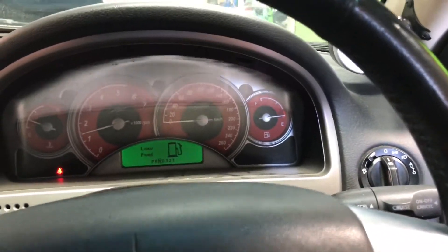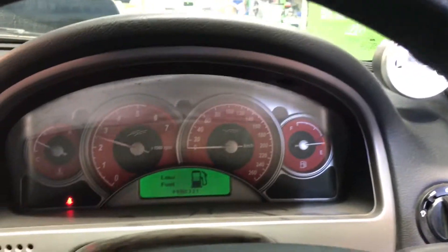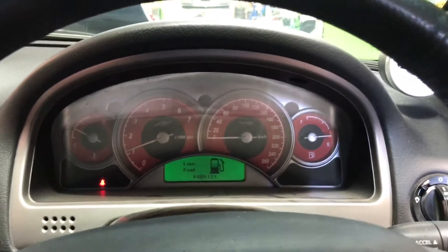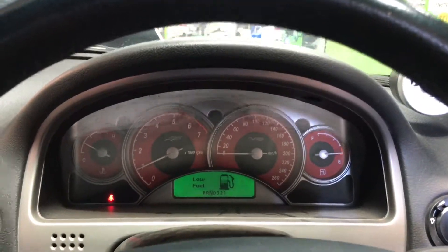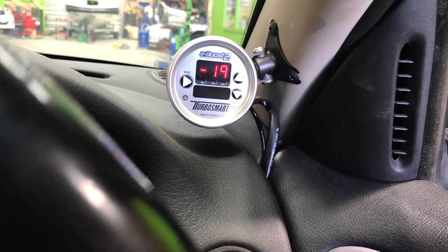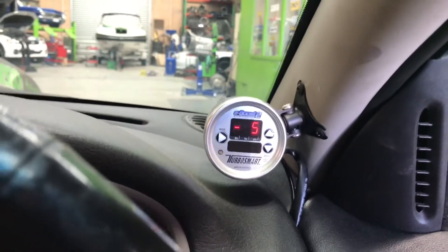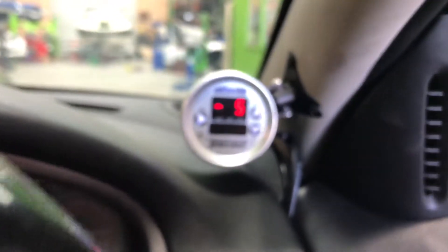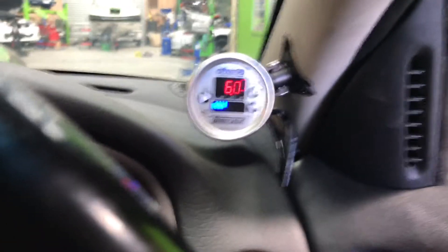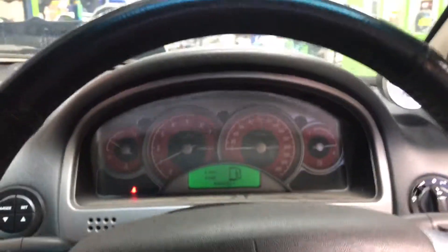So now I'm going to put the trans brake and the two step on together. Trans brake on, two step on. So now the trans brake's on so we're not moving — we're holding forward and reverse at the same time. And now I'm going to watch the boost. Trans brake's on, two step's on. There you go.